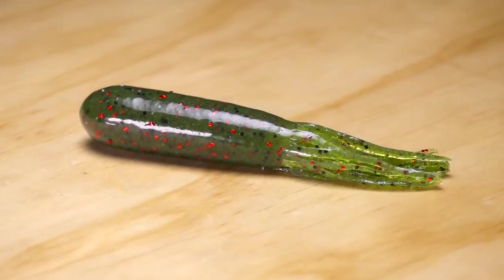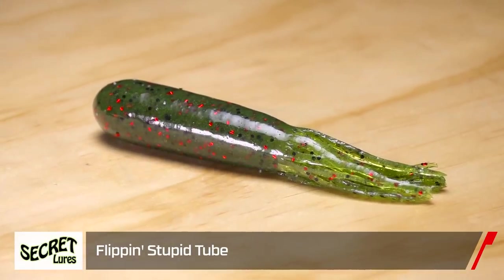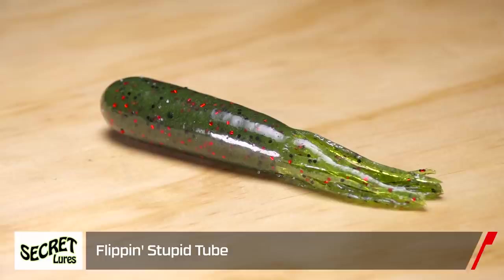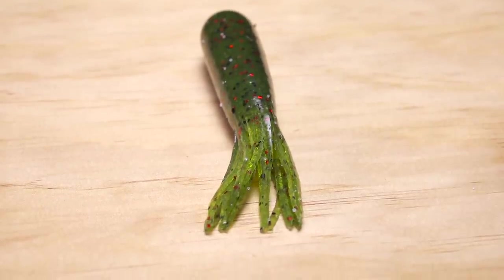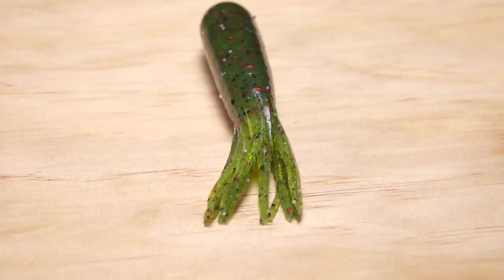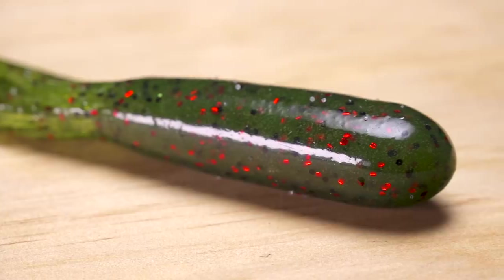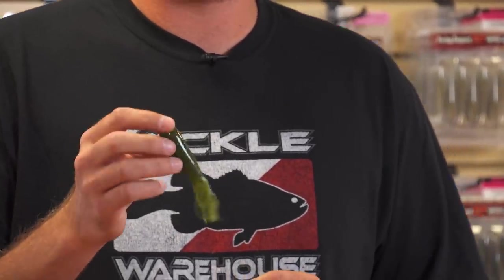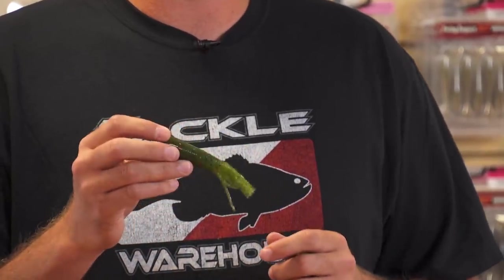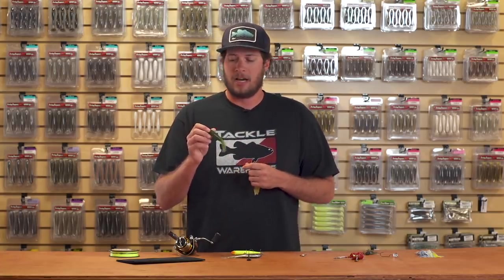Moving on, we're jumping over to Secret Lures and their Stupid Tubes. Starting with their Flipping Tube — a shorter, slender design with a nice thick wall so any EWG hook will drop down through cover. It has great action from the fall to the jump, and you can really do anything with these baits — ripping, gliding. Tubes are underutilized and these deliver.